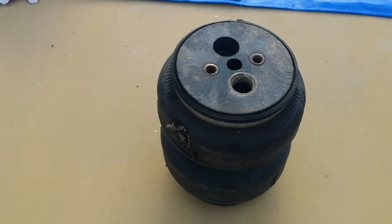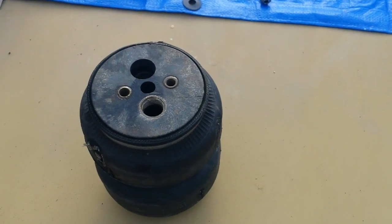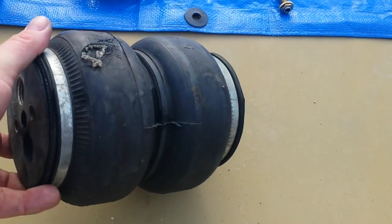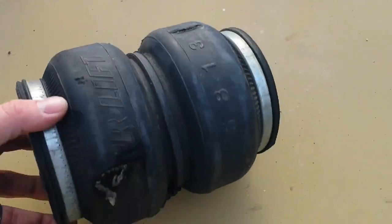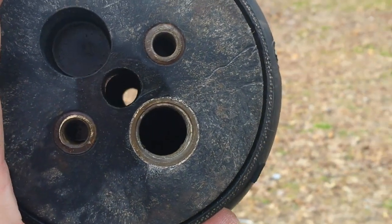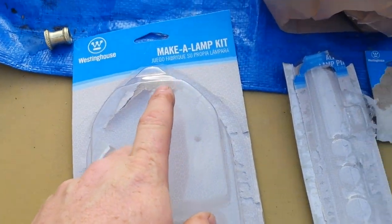Today I got an itching to make something custom and I thought about making what's gonna end up being an airbag lamp. This is an old airlift bag - it's one I've obviously rubbed a hole in in the past, probably ten years old. It has two nicely centered holes, so I just decided to throw a half-inch hole right through it, one side then the other side all the way through.